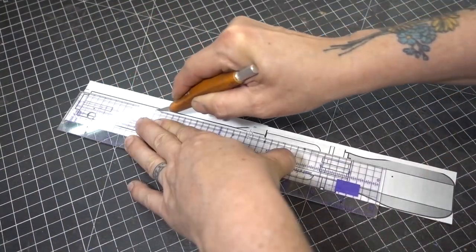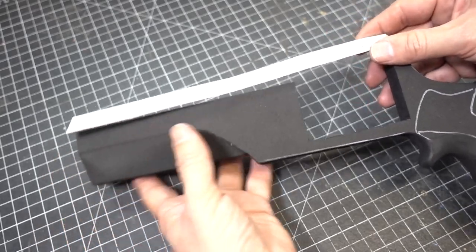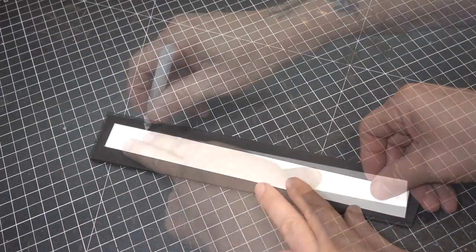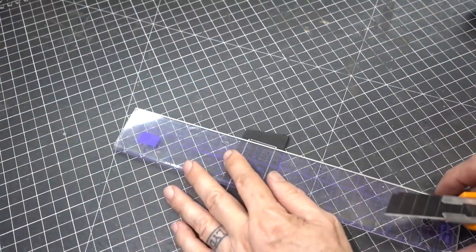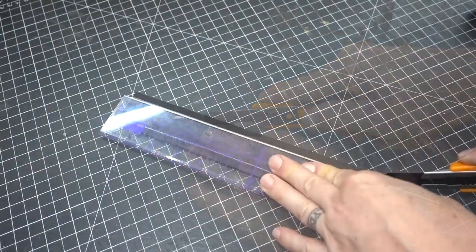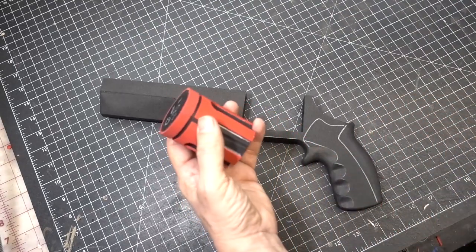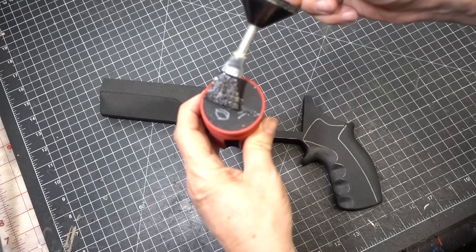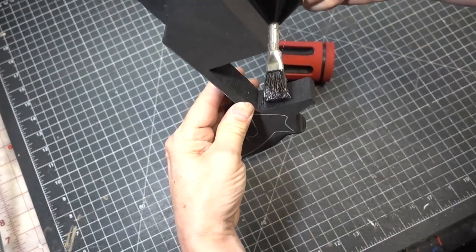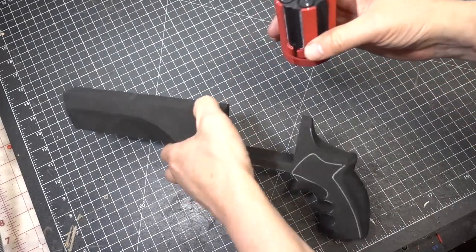Back to the pattern. We're going to trim out the top and do a test fit to make sure it's the proper length. Now we're going to trace this onto six millimeter foam. The front and the back we're going to cut and keep them square. With our craft knife we're going to make both the sides bevel. Now apply contact cement to the front and back of the cylinder and let the glue dry.